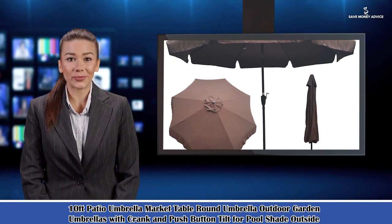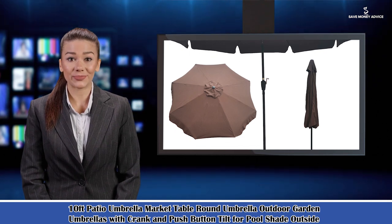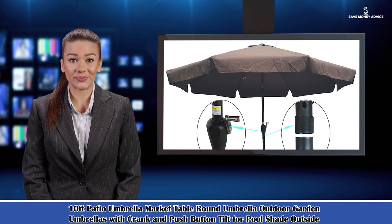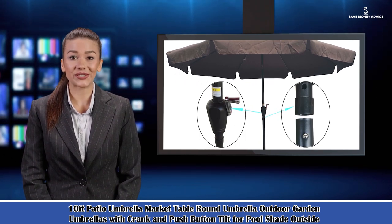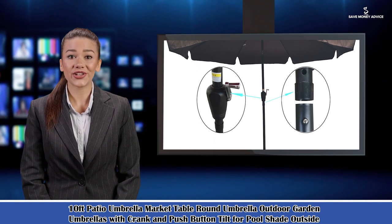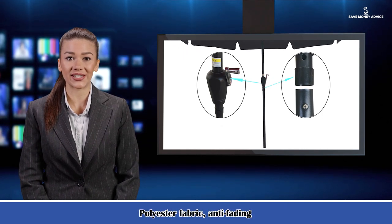It is a 10 FT Patio Umbrella — a market table round umbrella for outdoor garden use, with crank and push-button tilt for pool shade outside. In the summer, it's very comfortable to organize activities or lie down outdoors; however, there's definitely a premise. You need a piece of shade to protect your skin from the sun. Here comes a double-side patio umbrella which provides you with such a large shade to enjoy the beautiful life of summer.